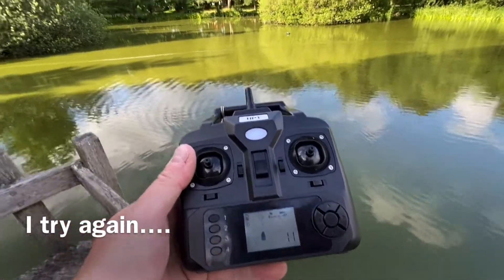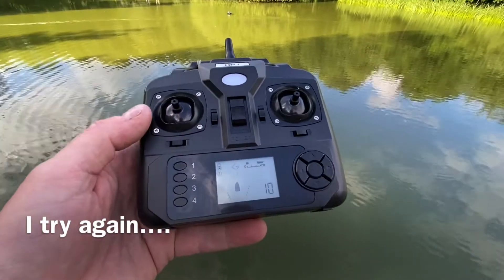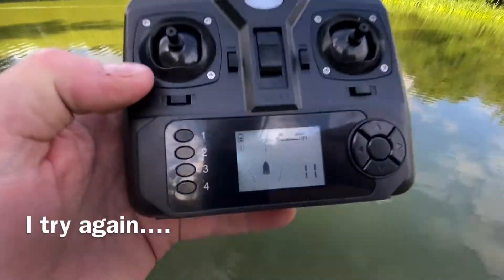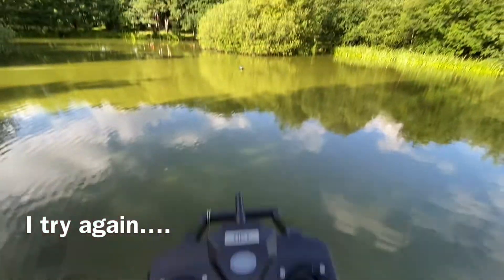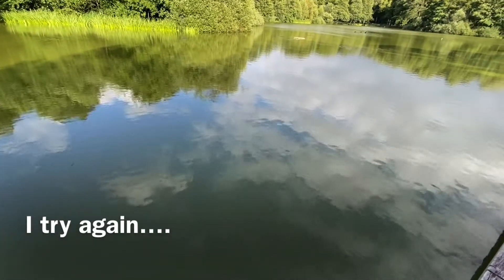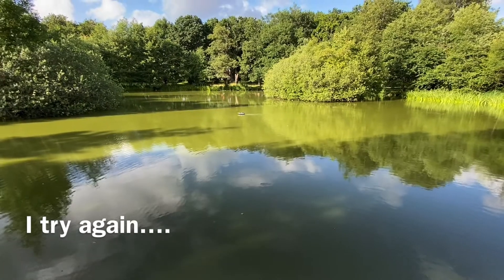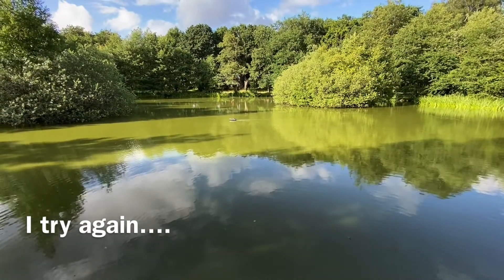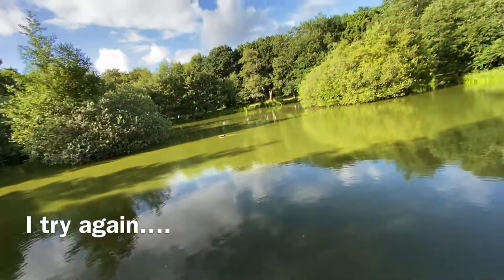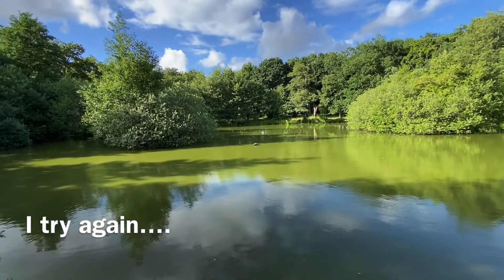Cruise control on. We stop. We will try position one again — it says we're going to one. But position one is here to the right and the boat is going to the left. Same as earlier today.